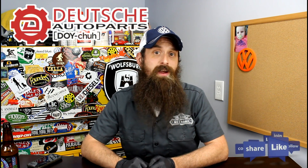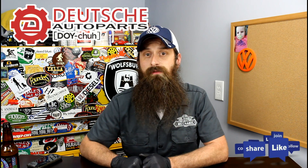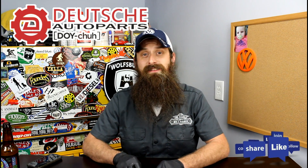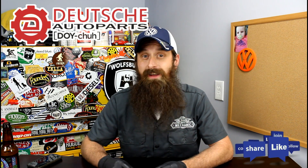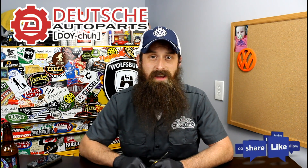Alright everybody, I'm going to wrap it up there. If you have any questions or comments, post them in the comments section below. If you liked the video, throw it a thumbs up on YouTube. You can also subscribe on YouTube or on the blog at HumbleMechanic.com, and follow me on Facebook, Twitter, Instagram, and obviously here on YouTube. Thanks for watching and I will see you next time.